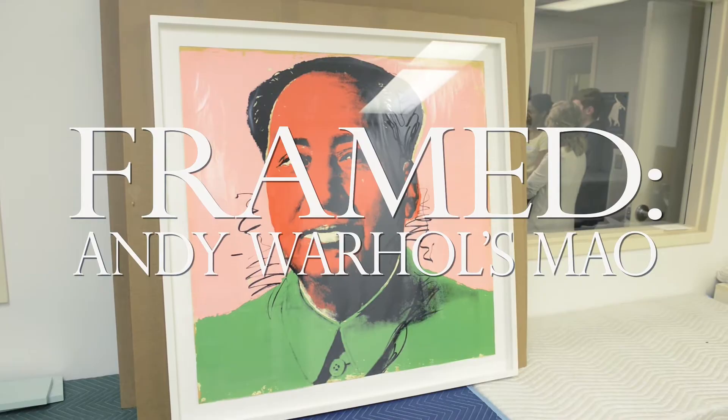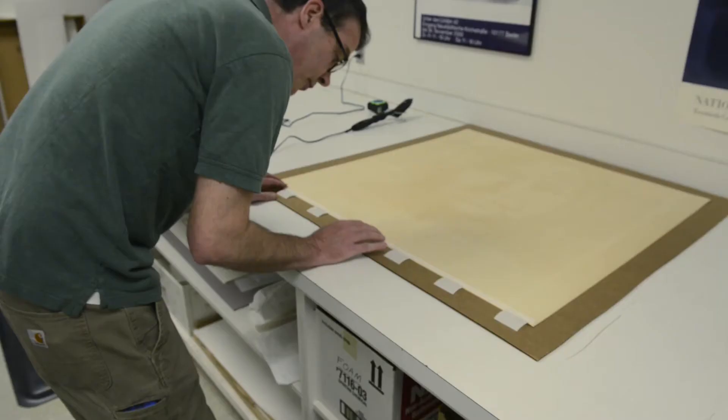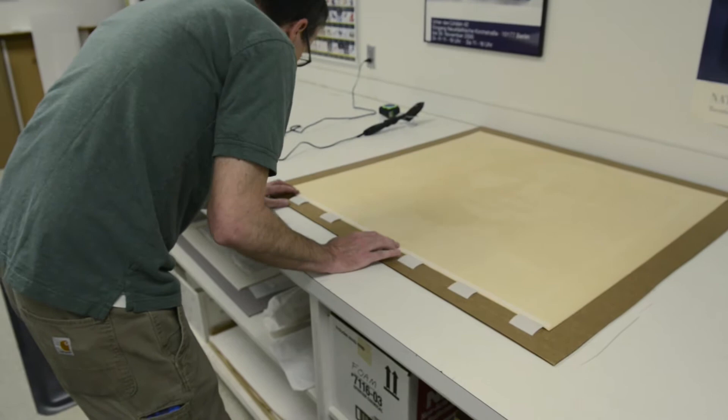It takes us about a day to frame one of these works from start to finish. Normally when we're mounting works on paper, we would use Japanese rice paper hinge and then an adhesive like wheat starch or methyl cellulose.